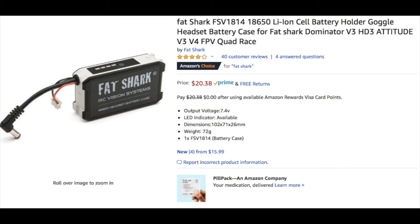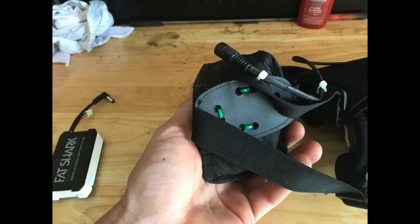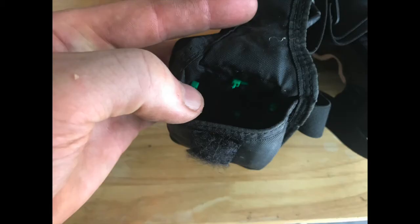I used a Fat Shark battery pack — you can use any battery as long as it's not in excess of 12 volts for the goggles. It takes two 18650 batteries and works pretty well; I already had a bunch of those. I made my own connector cable to plug into the stock Fat Shark connector. I heated up a nail and burnt holes in the back of the head strap, then used zip ties to hold a little pouch on the back to hold the battery in place, with the zip ties routed inside so they don't poke the back of my head.